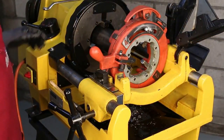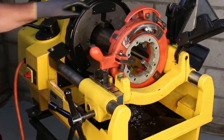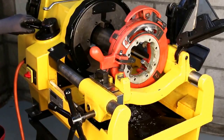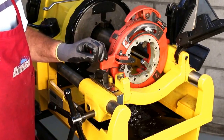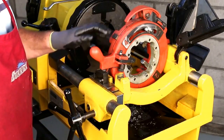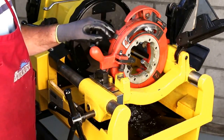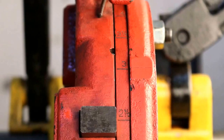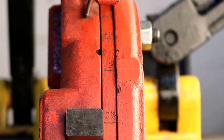For this next operation we're going to thread a piece of three inch pipe. The pipe is already mounted in the machine — the front jaw is tight and the rear jaw is snug. We have the speed selector set for two and a half to four inch pipe. We've changed die heads, going from the 711 to the 714 die head, which allows us to thread from two and a half to four inch pipe. The adjustment here is graduated from two and a half to four inch, and we have it set at three.